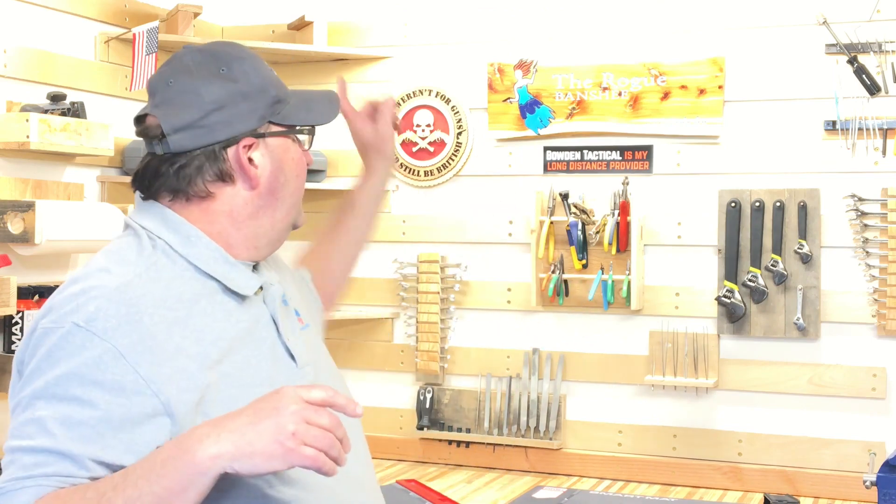Overall, this is an awesome product. That other vise barely gets used anymore — it only comes out when this one has a gun mounted on it and I need to do something else. Other than that, it sits in the top slot and very rarely moves. If you're watching this on YouTube, click right there — that's the original review of this Master Vise and it goes through a lot of these features in more depth. Thanks for watching, hope you're staying safe out there, and I look forward to seeing you again soon.